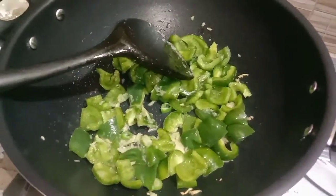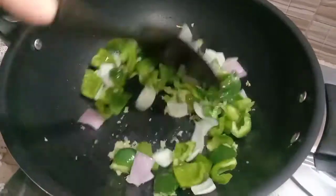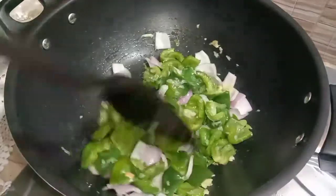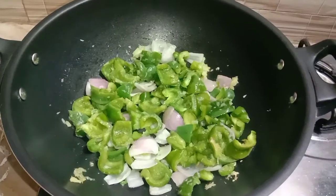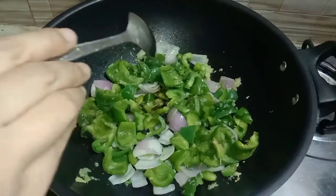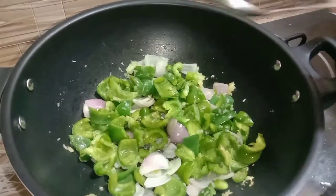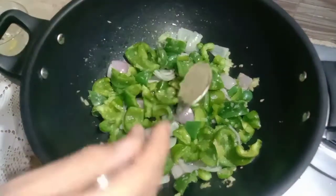We will add onion — I have cut it in a cube shape. We add 1 tablespoon soya sauce, 1 tablespoon vinegar, and 1 teaspoon black pepper.